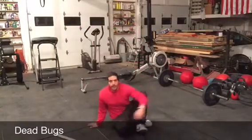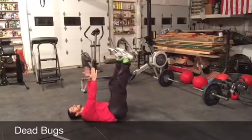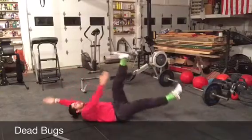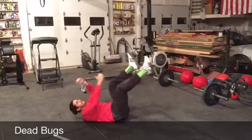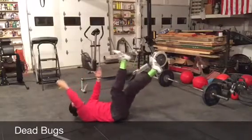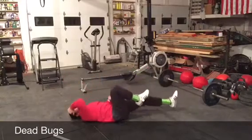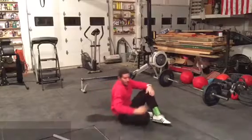Then get back on the ground and do a couple of dead bugs. From on your back, both feet straight up in the air — opposite leg and opposite arm go down, nice and slow. Let the legs drop nice and slow, 5 to 10 with each leg and arm. If you have to just barely move, that's okay — you can bend your knees and elbows and just kind of bicycle those in. You'll really feel that stretch and pull.